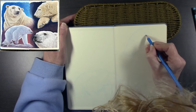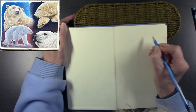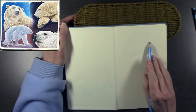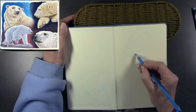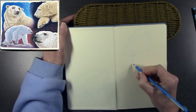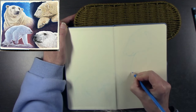I've tilted the sketchbook slightly, leaning it on a little wicker tray, because the glare from the studio lighting was washing the lines out. By tilting the paper a little bit it was easier for me to see without getting my head in the way of the camera all the time.